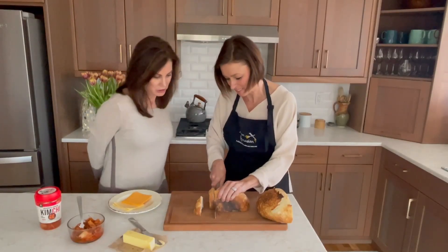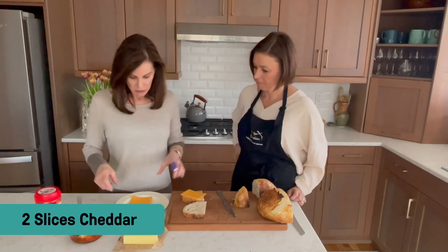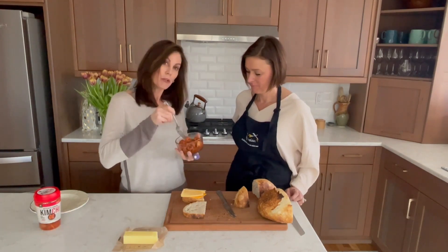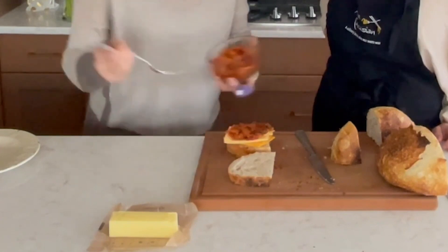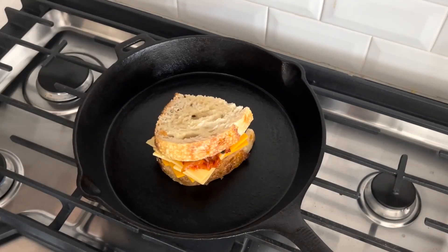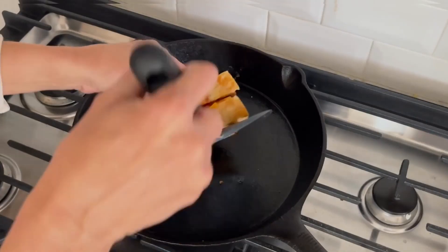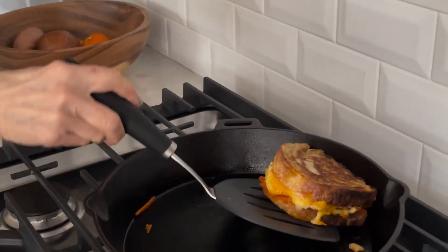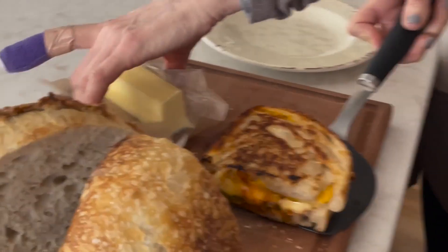We've let the bread cool, so it's time to slice it — kind of thick because we've got a thick sandwich. First, butter the outside of the pieces, then add two slices of cheddar and two slices of Gouda. Then add the kimchi, which is fermented cabbage — really good for your gut, lots of probiotics, and it gives it that nice Korean flavor. Use as much or as little as you like, about two tablespoons. Put the sandwich together and move to the stove on medium-high heat in a cast iron. Flip it and look at that beautiful golden brown!